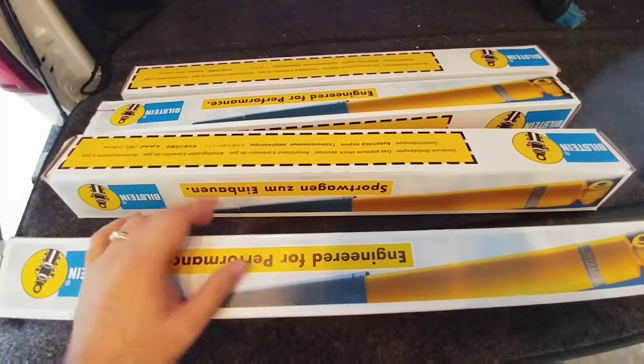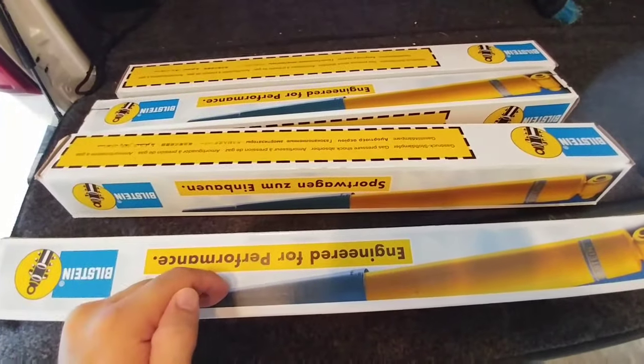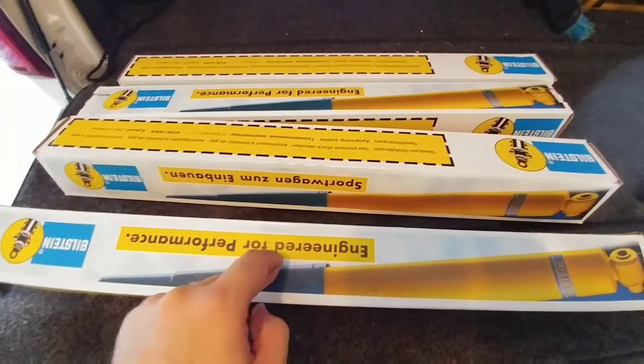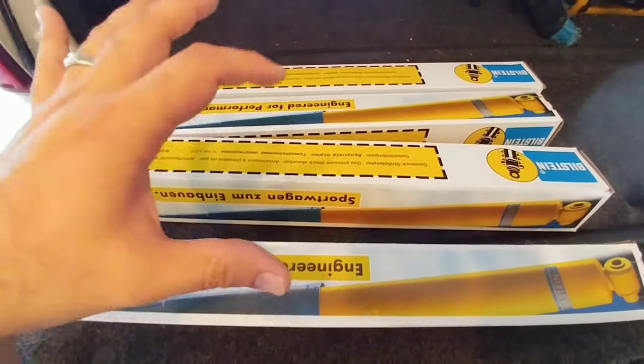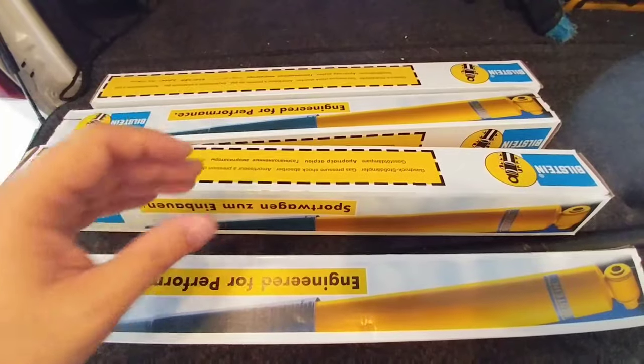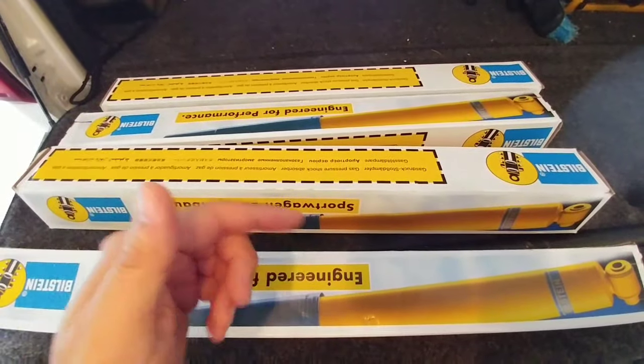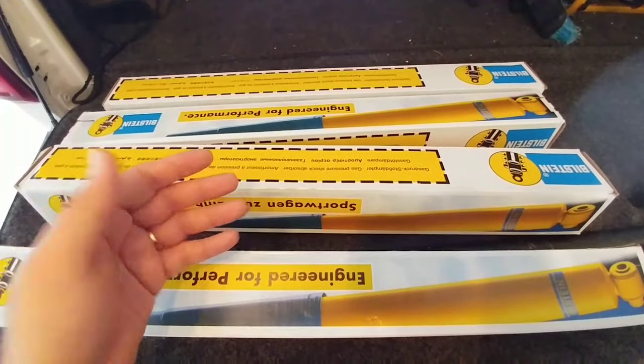So instead of going with the 4600 series I went with the 5100 series. The only difference between the two series is that the 5100 is made for lifted trucks, even though these specific shocks I ordered are designed for a truck with a zero to one inch lift kit, whereas the 4600 shocks are essentially a stock replacement shock.